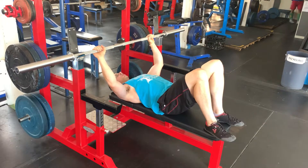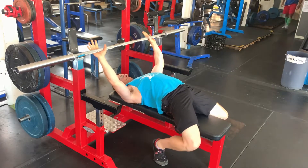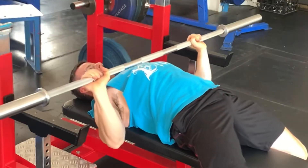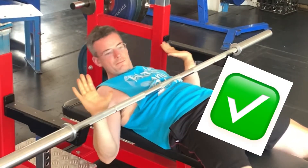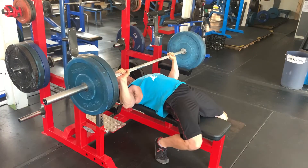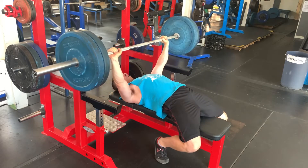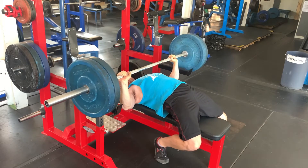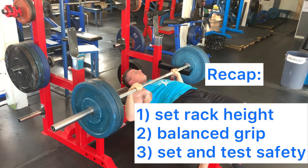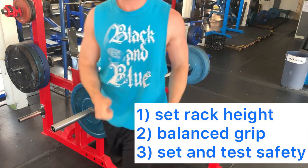Yeah, I know — collars prevent weights from slipping off the bar. But if you're benching alone and you fail and have to dump that bar on your chest, you need those weights to slip off the bar so that you can get out of it safely. Getting stuck under a bar does happen. So whether you're into rituals or not, make these steps your bench press warmup ritual and the gods of bench will smile upon you.